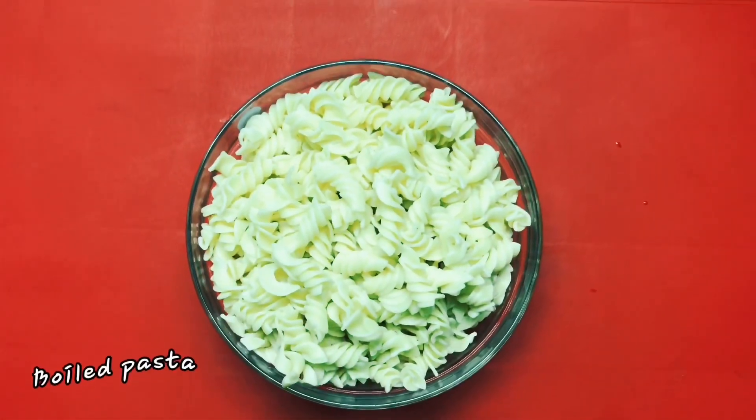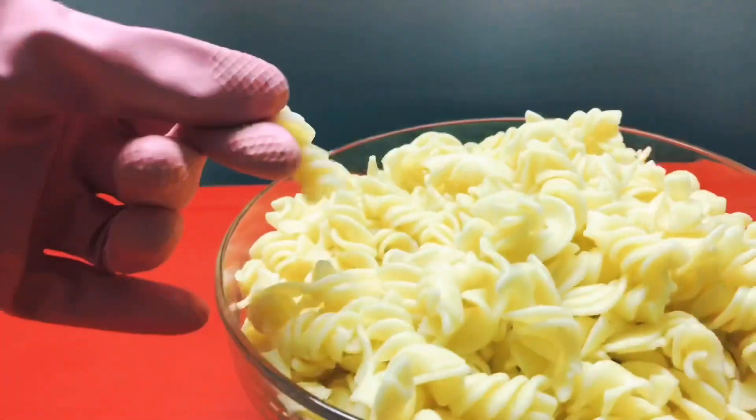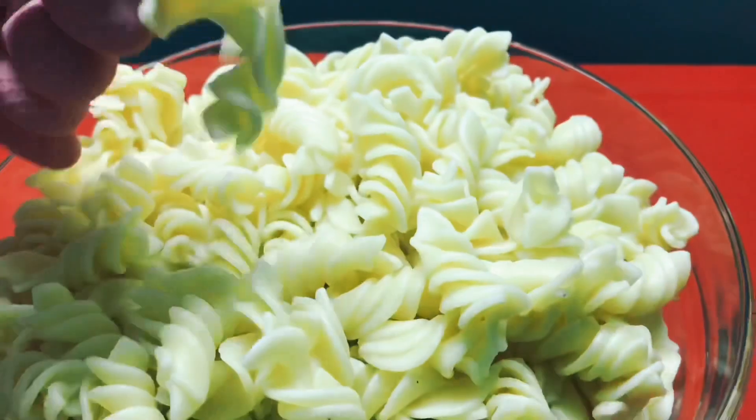We put the main ingredients in the pasta. I have to put pasta in it. I am going to put it in the pan.